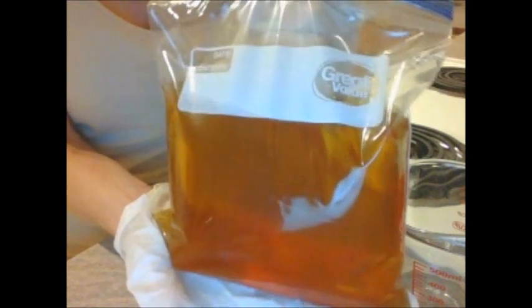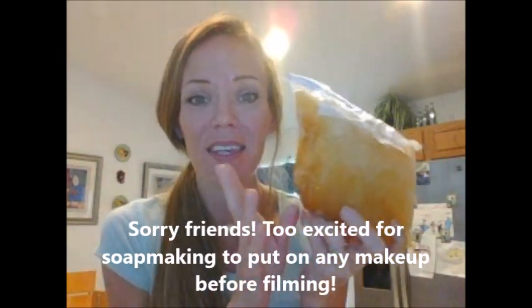My beer is frozen — it's time to make some beer soap! I'm going to get this into a sink full of hot water to get it to a slushy state so I can pour off the amount I want to use in my recipe. Some of the best fragrances that go really well with a beer base are anything that is warm, rich, masculine, spicy, woodsy, or gourmand.